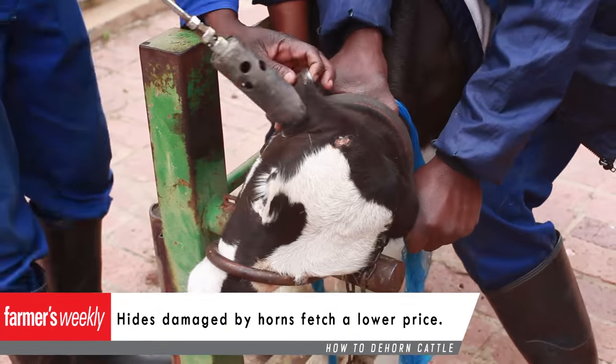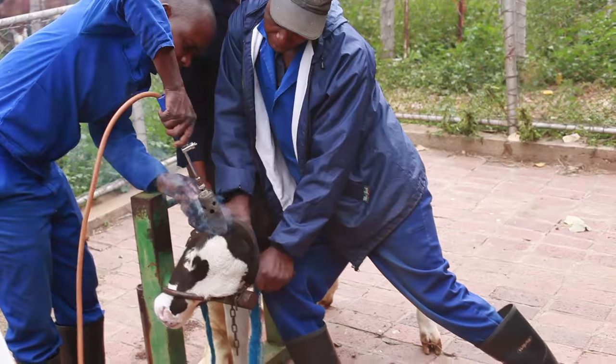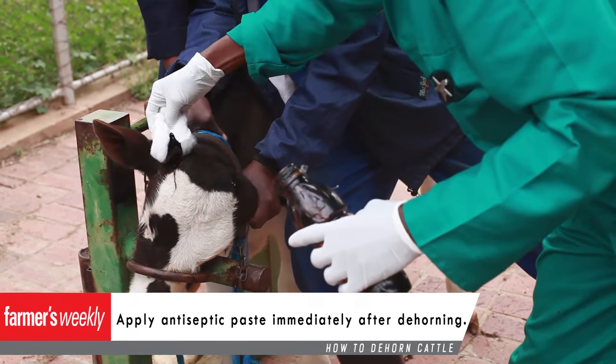Heat the iron until dull red, press it onto the bud and slowly move it in a circular manner for about 10 seconds. Hold the calf firmly to ensure that the method is effective. Remember to apply antiseptic paste immediately after the dehorning to keep away infection.